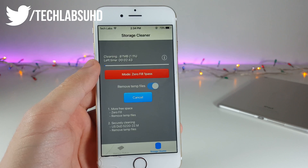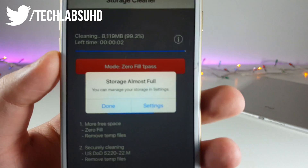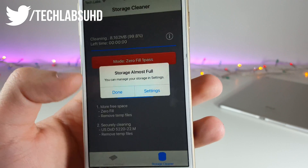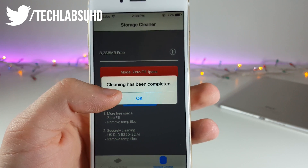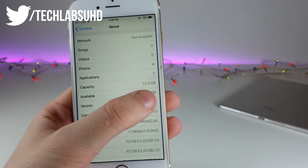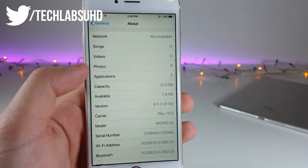Now we should wait until the cleanup finishes. It says 'Storage Almost Full' but that's fine — this is just the way it cleans up your device. Click Done, wait a moment, and in a few seconds it should complete the cleanup. It has been completed — now we can go back to Settings and we'll see 7.9 gigabytes, so about 100 megabytes freed.